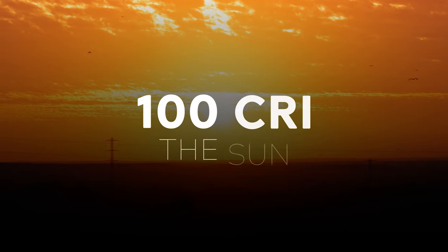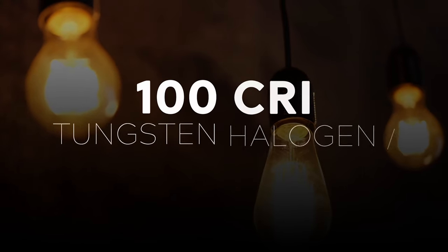At the moment, the only light sources that have a rating of 100 are the sun and tungsten halogen or incandescent globes, both of which give rich, vibrant colors.